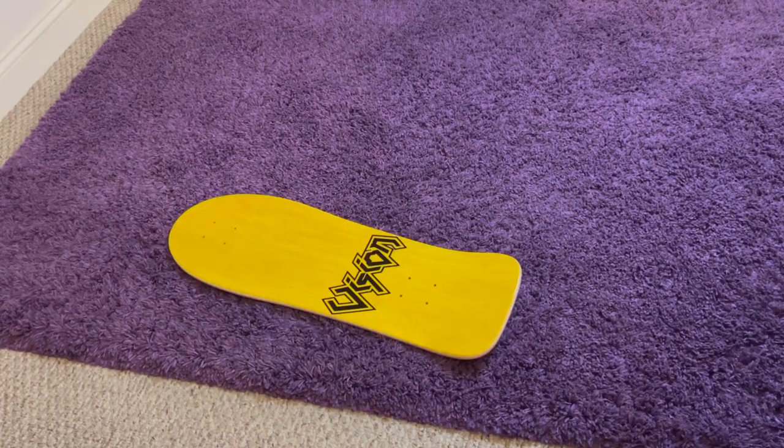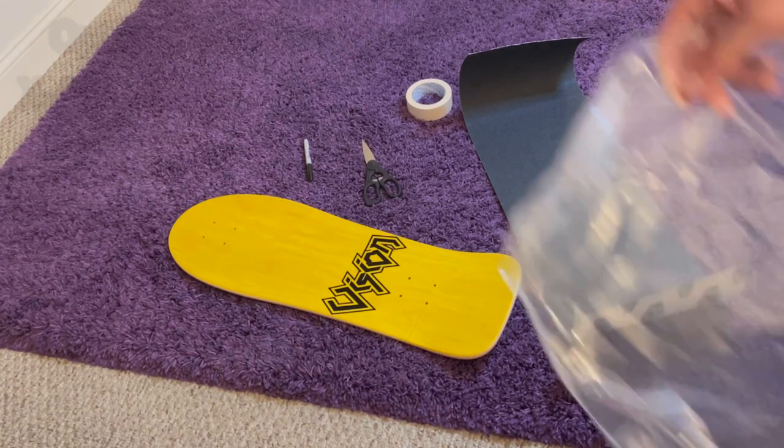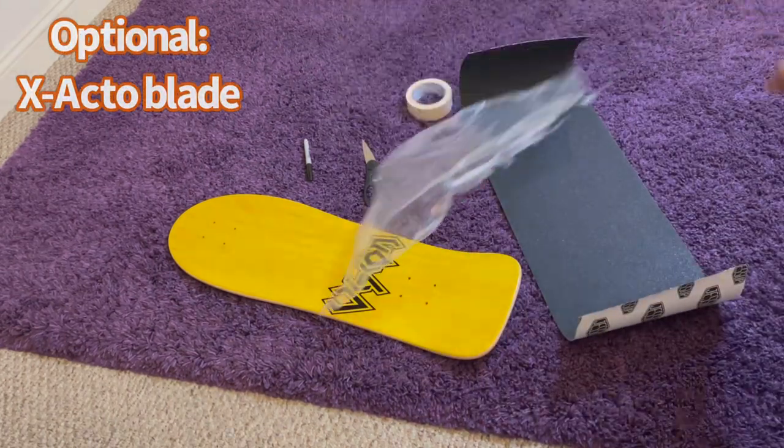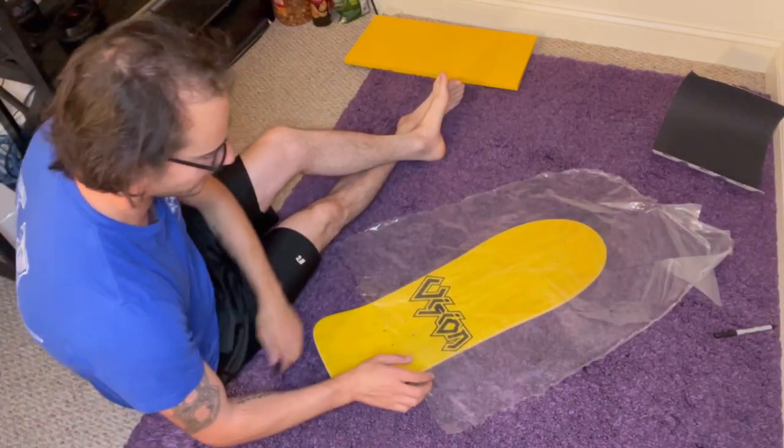Things you will need: a skateboard with a top graphic, some tape, a Sharpie or any kind of marker, some grip tape, some scissors, and some plastic. The first step is to get your plastic and put it over the graphic as tight as possible.